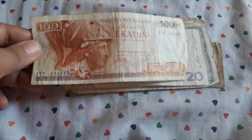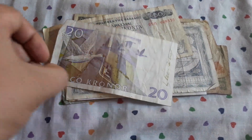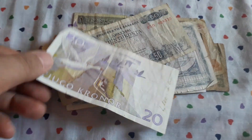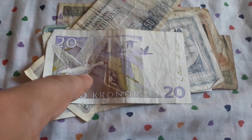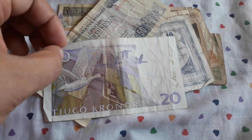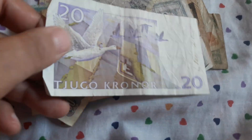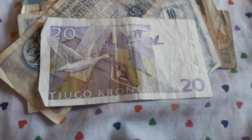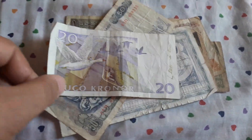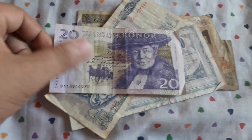Another 100 drachma from Greece. A really beautiful banknote from Sweden — 20 kronor. I don't know how old you guys are, but if you are 90s kids you will remember this character from kids' animated movies. If you don't remember, this is the famous Nils Holgersson. You can find some of his series on YouTube. So I will keep this — I collect all of the Swedish banknotes.